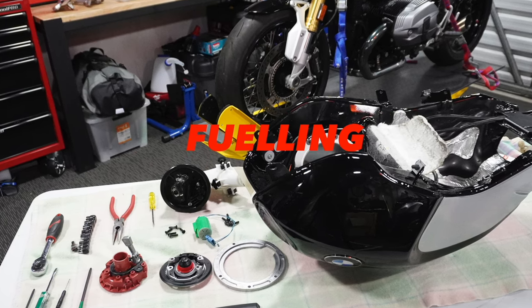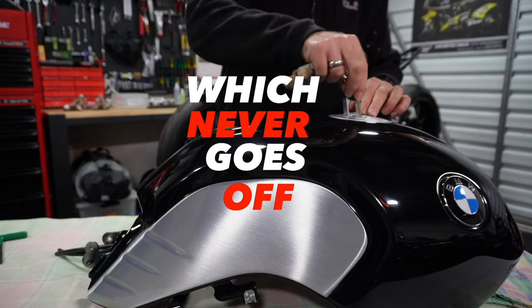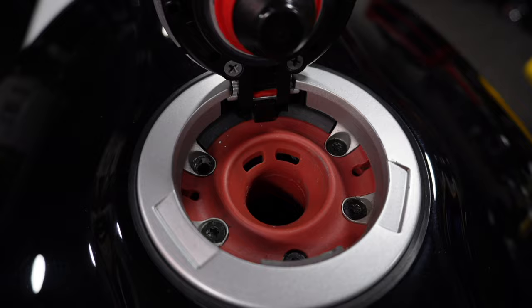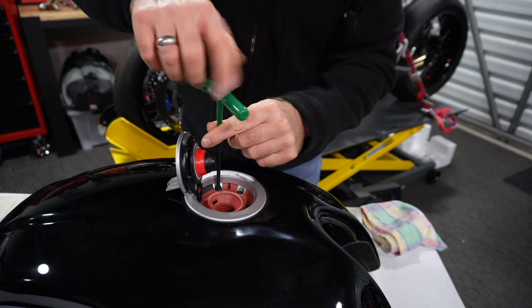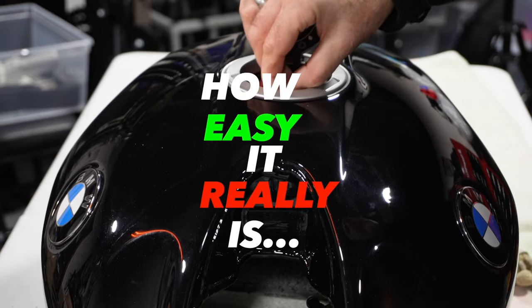An annoying tank rattle, a fueling issue, or maybe a reserve light which never goes off — it might be time to take a look inside your tank. Stripping down and reassembling tank components might seem frightening, but I'm going to show you how easy it really is.